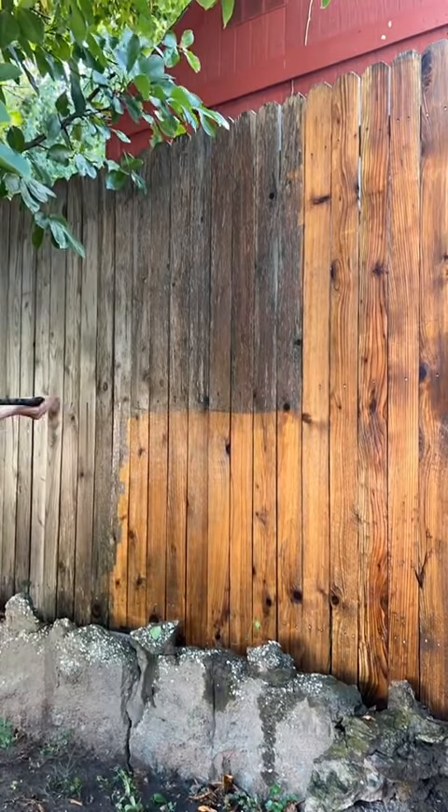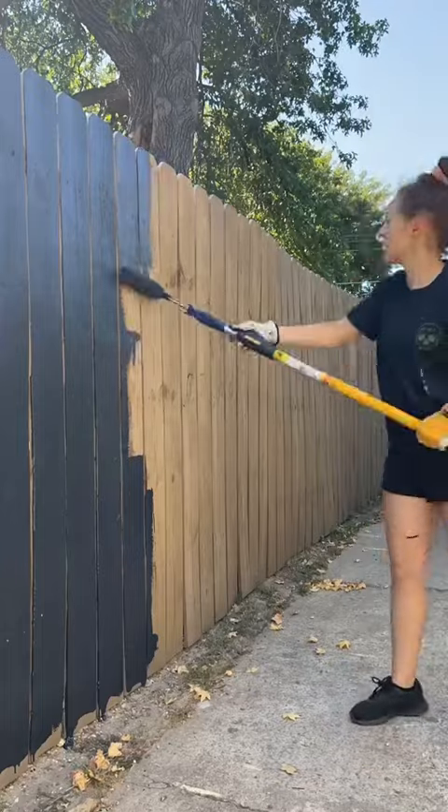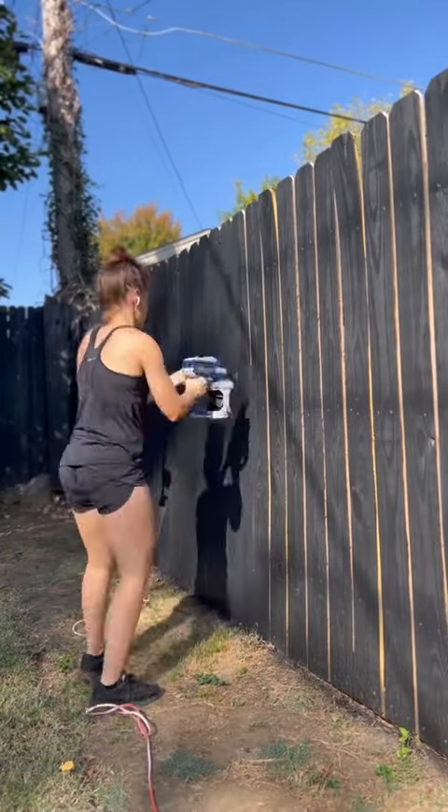Then I mapped out where our new pergola and deck would be. I decided to go ahead and stain the fence — I used a solid black stain. I know it seems crazy, but I promise you it's going to look so good in the end.